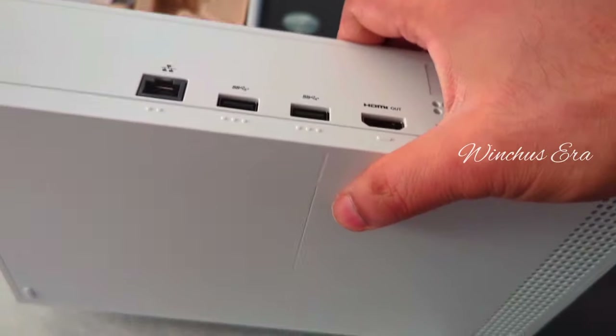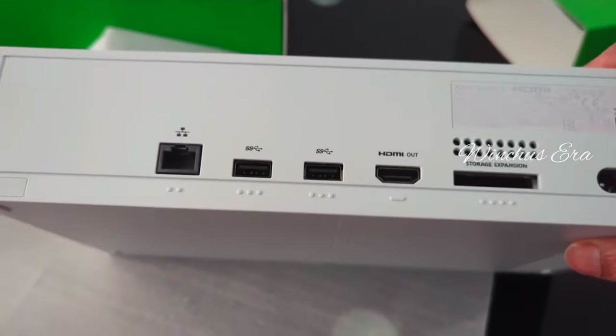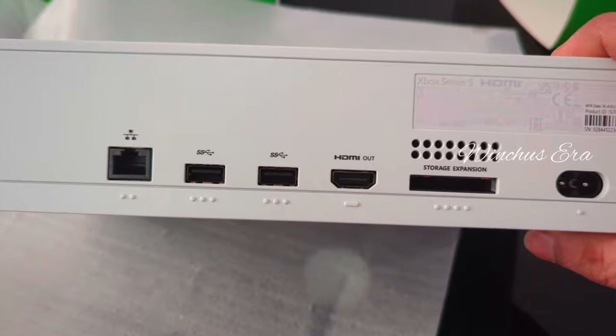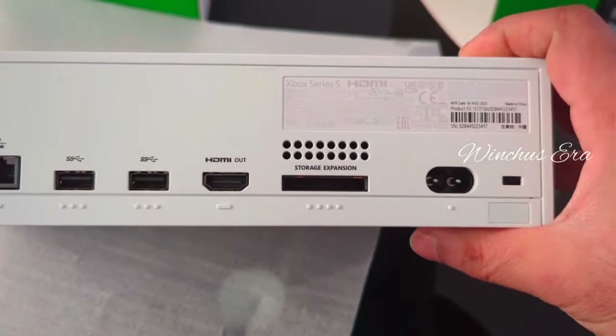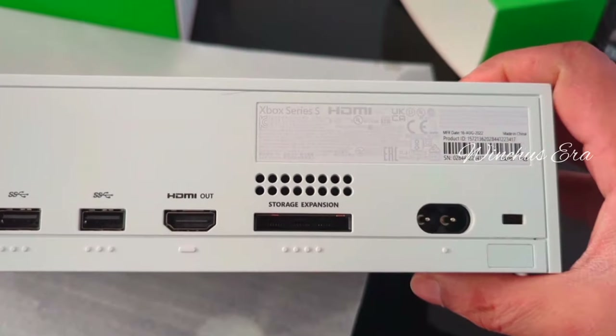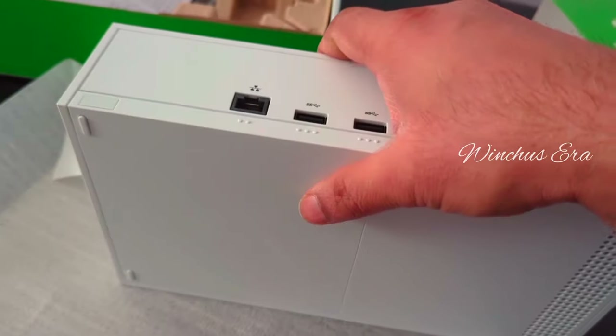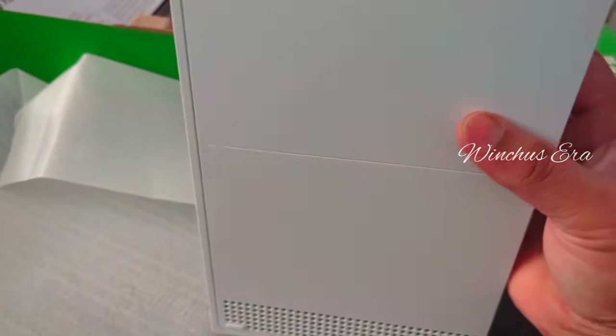Those are the different ports: there's an HDMI port, two USB ports, an ethernet port, and the power cable port as well. Looks very complex.